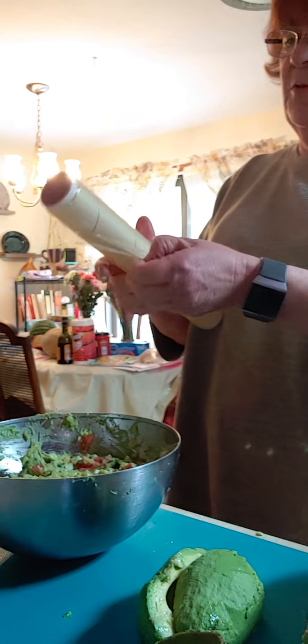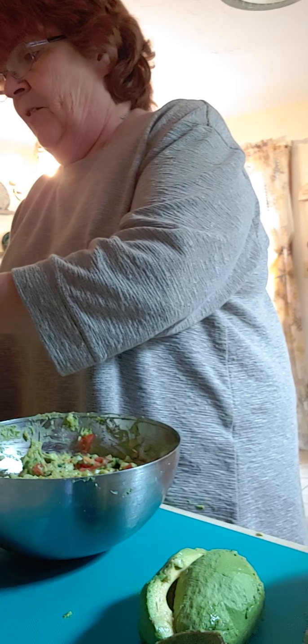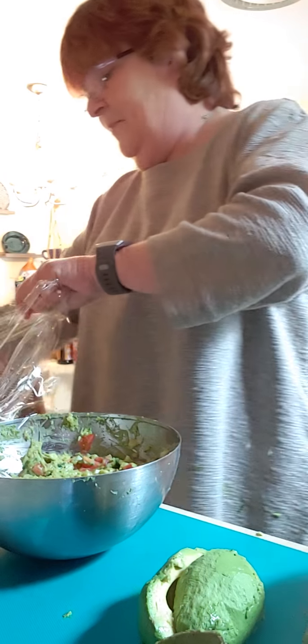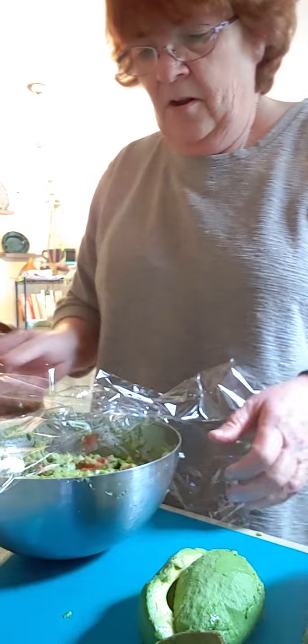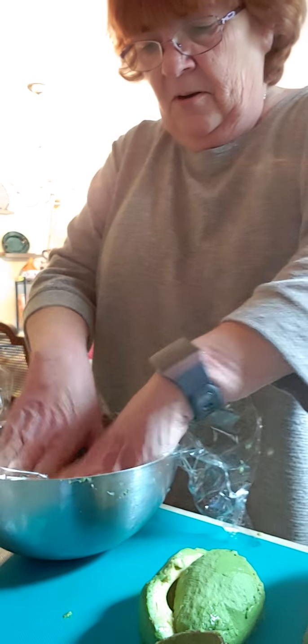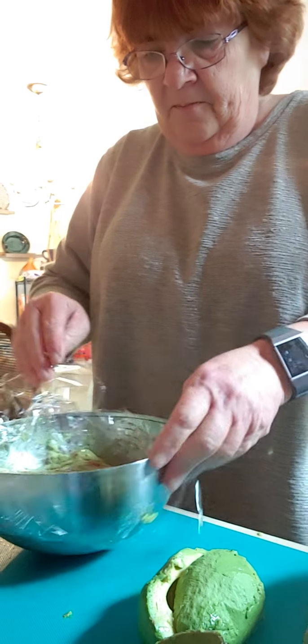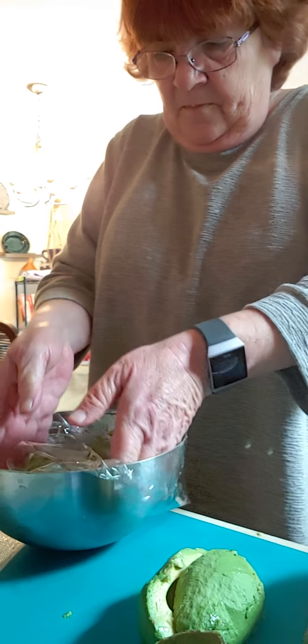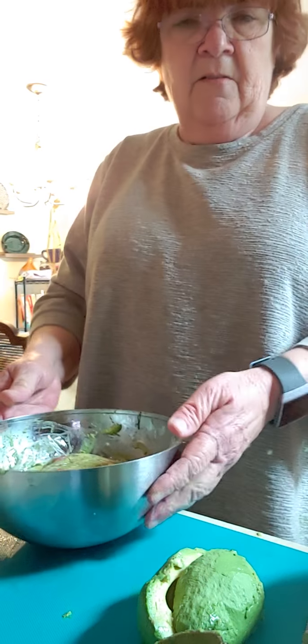That's probably what I miss the most about school — this saran wrap — because I've been using a lot of it at home, which I hardly ever do, and it is awful. You put this on and then squish it down so that you cover all the places where air could get in. Let that sit for a while and that'll marry all the flavors.